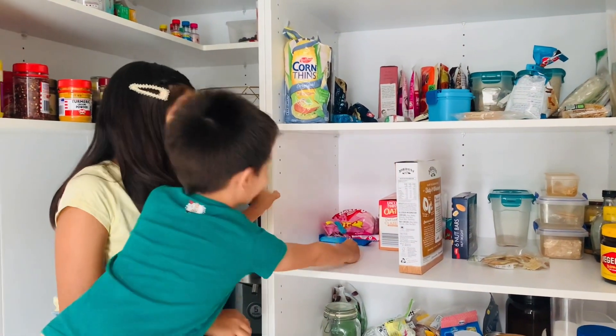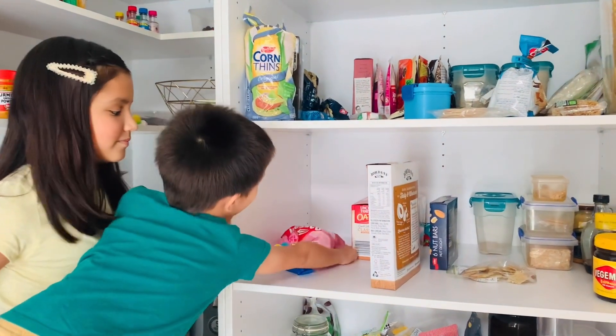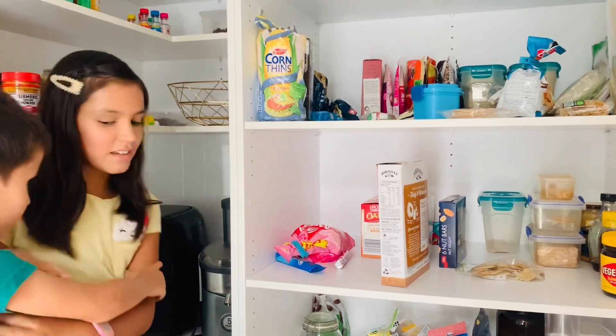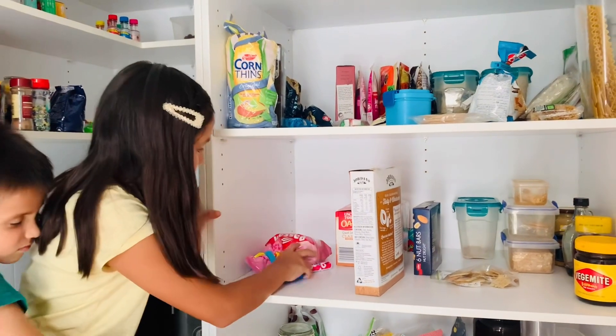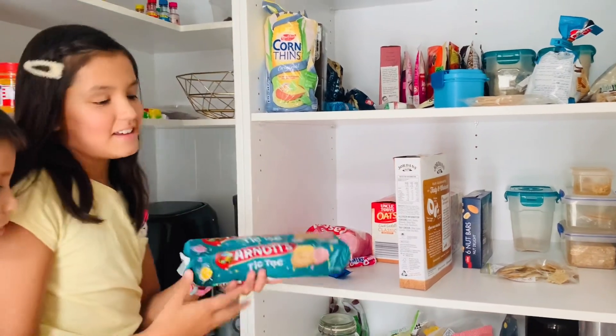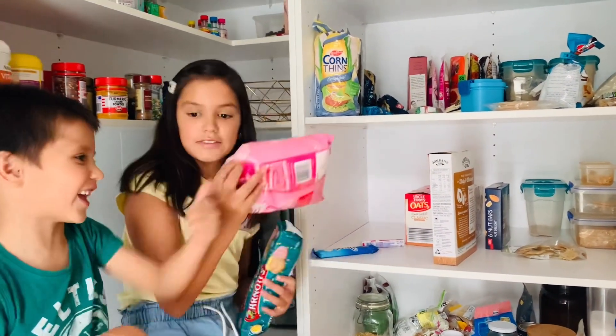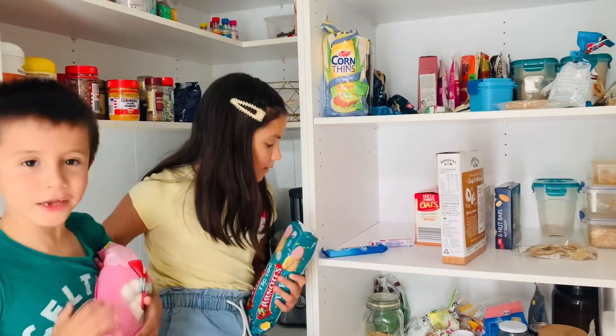Tick tock, tick tock — chocolate! Sale. Whoa, one last thing, can't forget it. Tick tock biscuits — can I eat one?